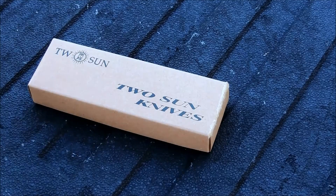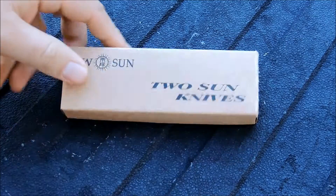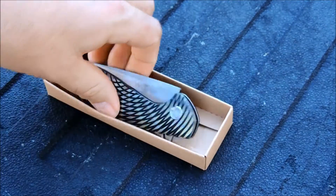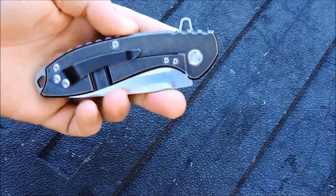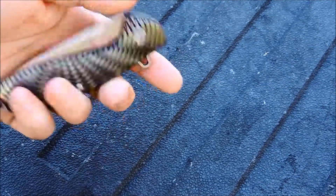Hey YouTube, JW. Got a new knife in from Tucson that I want to show you guys — the TS-31. Another titanium flipper, kind of what they're known for.